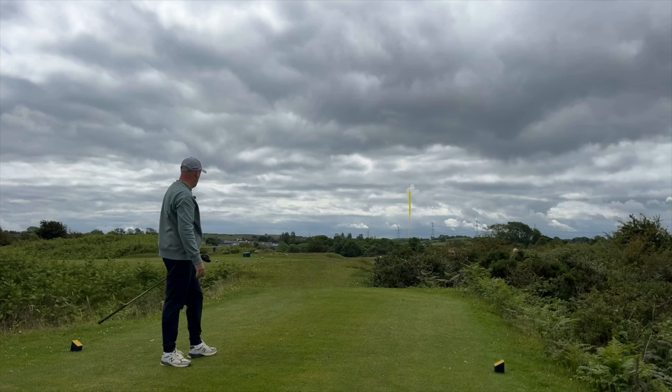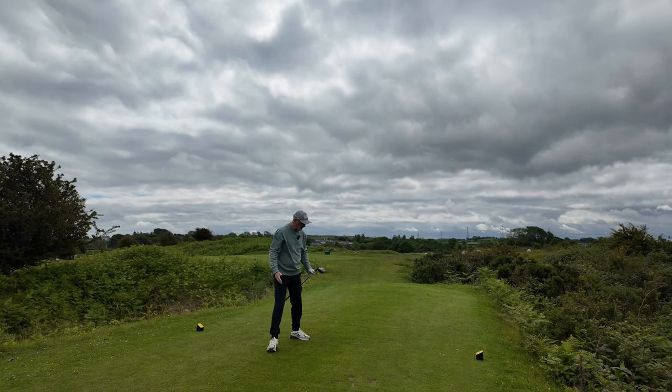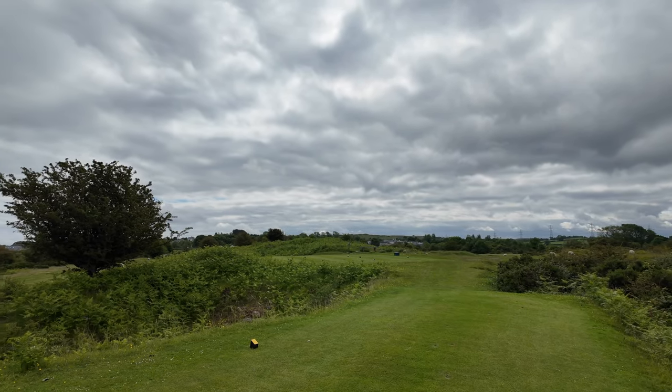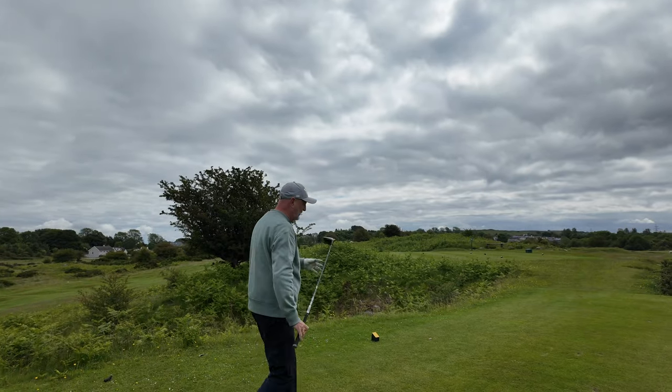It squeezed out to the right — a really good ball flight and easy enough to pick up off the turf. That's the TaylorMade. Let's try that exact same shot with the Callaway, because they're very different in terms of the way they sit at address — that's a big thing for me.